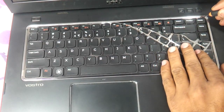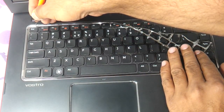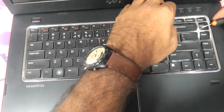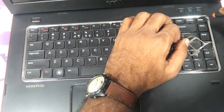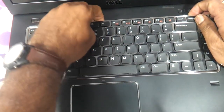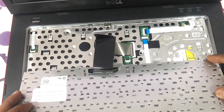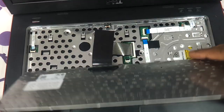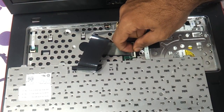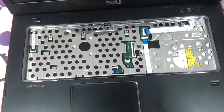Release the keyboard out of the notches using a flat tool. There are absolutely no screws or glue holding it. This is the keyboard you will replace if needed. Just remove the keyboard ribbon cable connector and the keyboard is free. Set the keyboard aside.